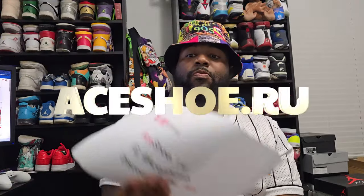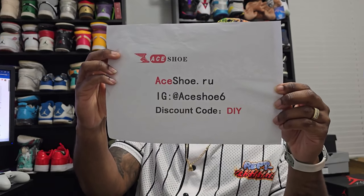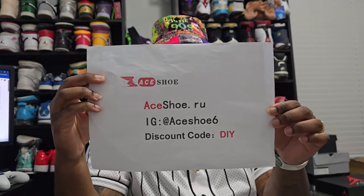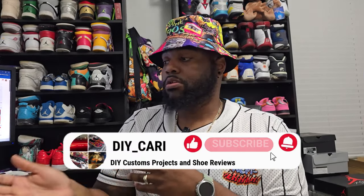What's going on YouTube, it's your boy DIY Ikari coming back with another video. Today we got a special shoot from my favorite OGs, people that helped me get started in the game. The sponsor is aceshoe.ru — the Instagram discount code is going to be DIY and the website is aceshoe.ru.